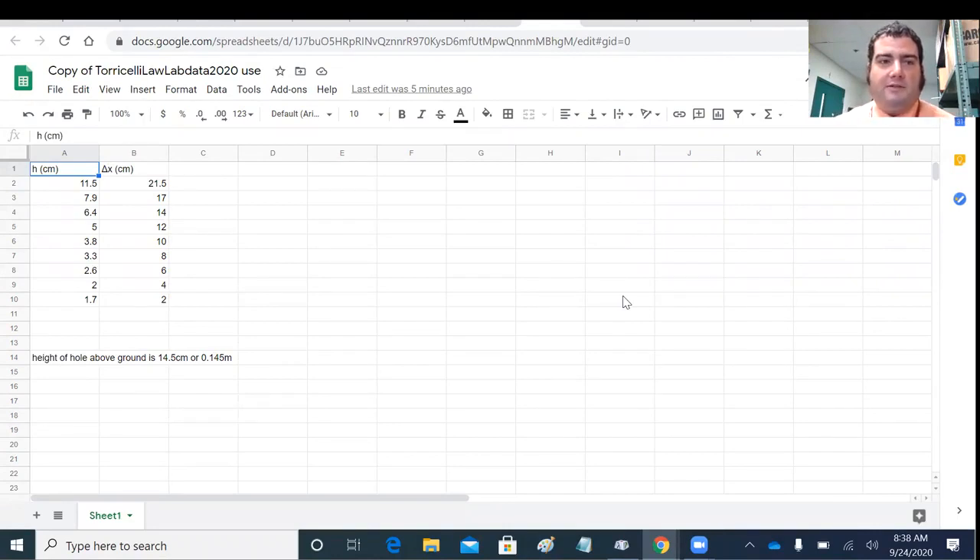The only thing that's really different between programs is how you make graphs. The first step is getting our measurements for both height of the water above the hole and horizontal displacement into meters, since all calculations have to be done in meters. So I'll make a new column called H in meters, and divide every centimeter value by 100.